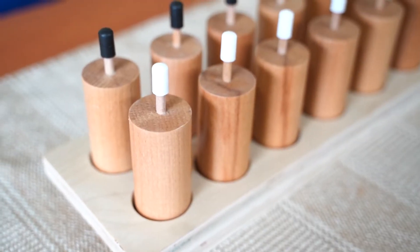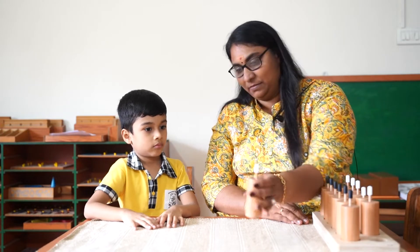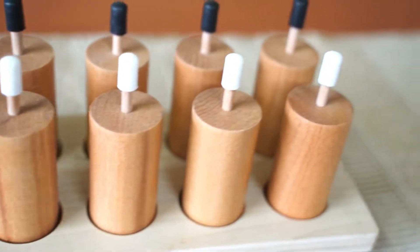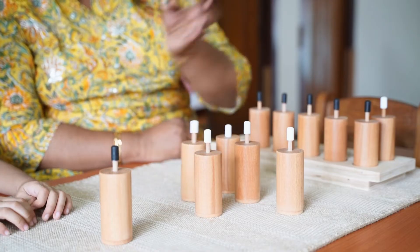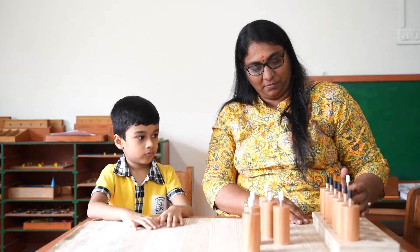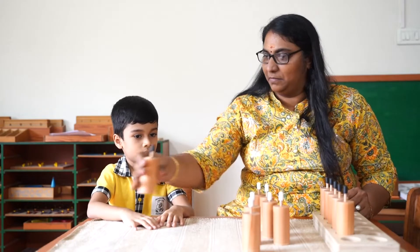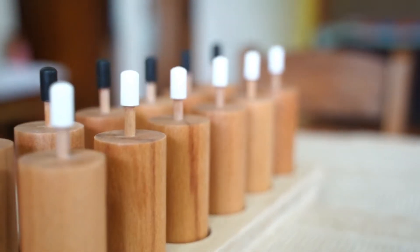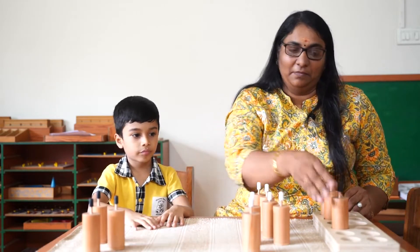Montessori pressure cylinders are a set of cylindrical objects, all with the same height and diameter. Each cylinder is equipped with a piston on top, creating a unique learning experience for children. These cylinders are designed in such a way that each cylinder requires varying degrees of pressure to push down the pistons on top. The aim is to challenge the child to match the right cylinder with the correct level of pressure.